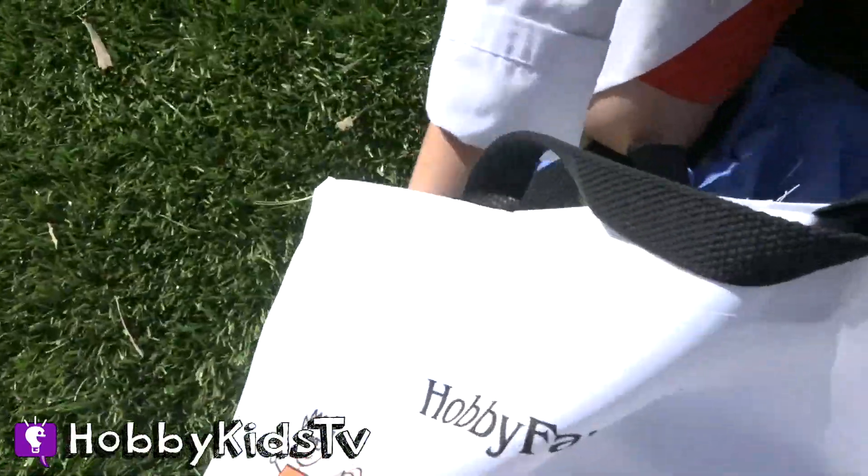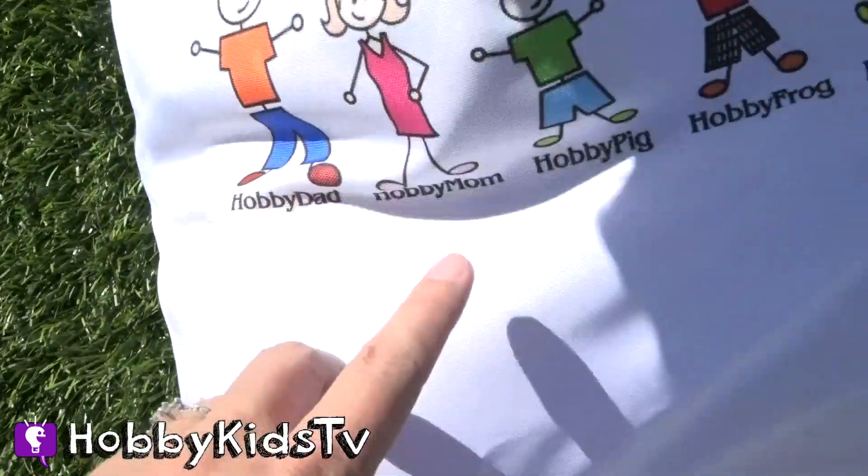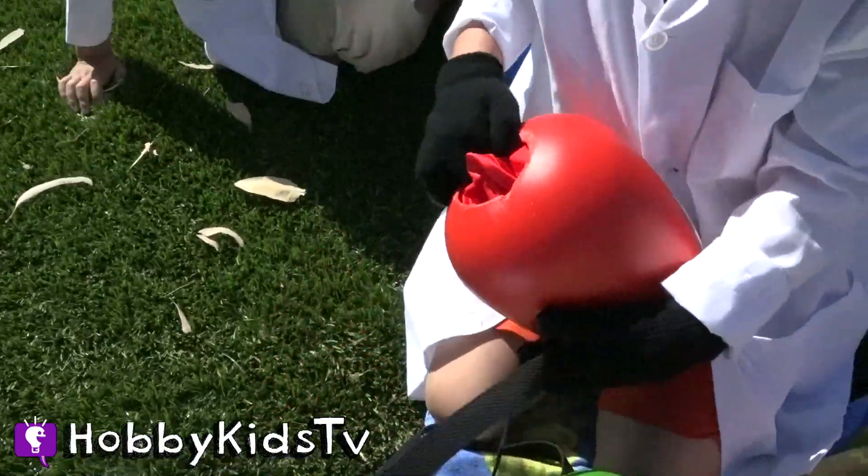Hobby Frog's turn! Yeah! Look, come on, you snake! Look, there's Hobby Frog, with his favorite color — red! Woo-hoo!